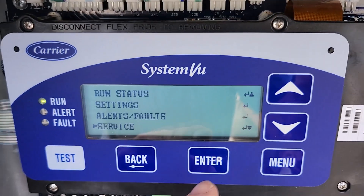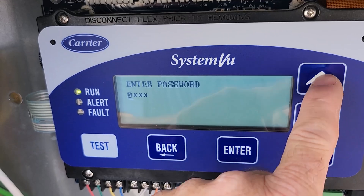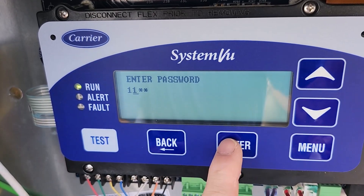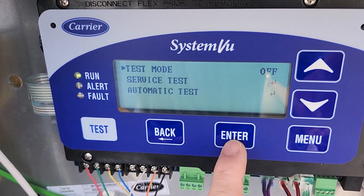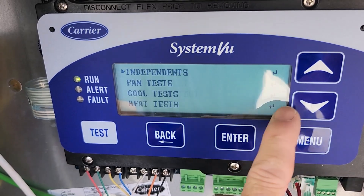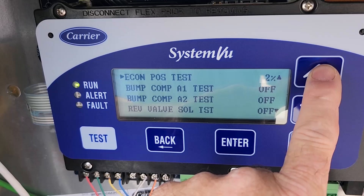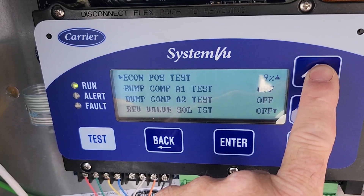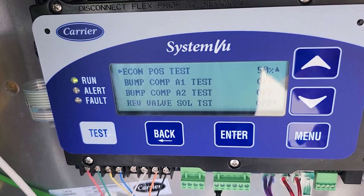Now we're going to go ahead and run it through a test. We're going to go to Service, Unit Tests — test mode is going to be on, so let's put 1111. Hit it again — Service Test, Independent Economizer Test. We'll start with 50 percent to make sure it strokes.